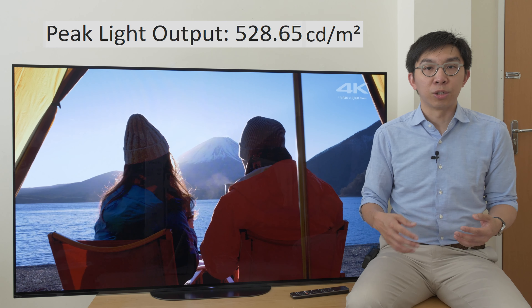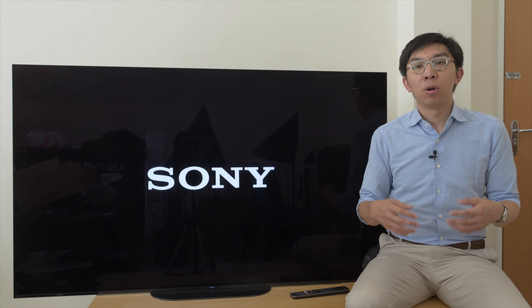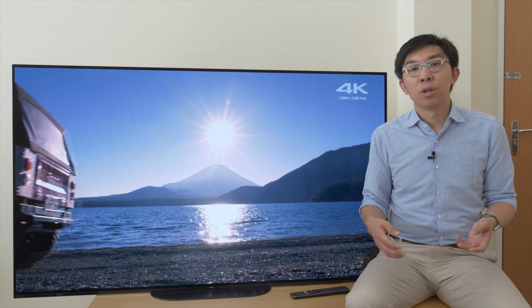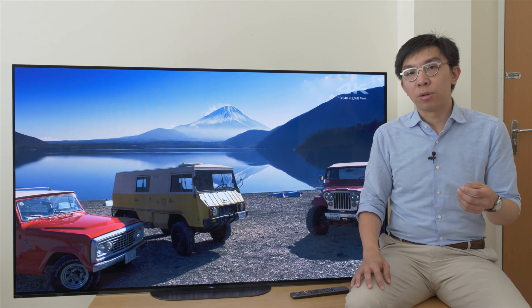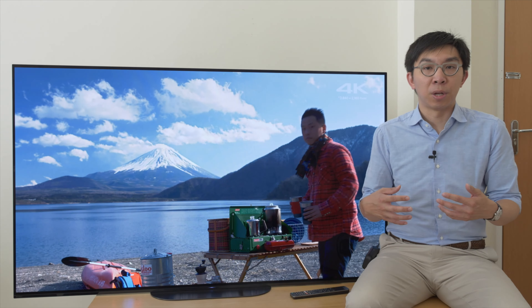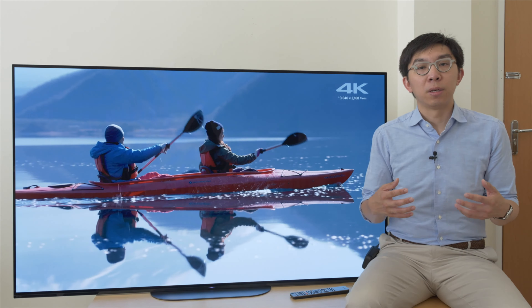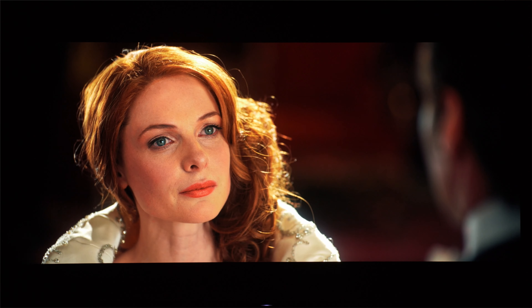For HDR, DCI-P3 colour gamut coverage came in at 98%, while peak brightness measured 530 nits on a 10% window after calibration and 135 nits full field. Some will note it's not as bright as LG OLEDs or even last year's Sony AF9 which could hit 600 nits, and assume the AG9 must be a downgrade — nothing could be further from the truth. Unlike some other manufacturers, Sony is not interested in artificially boosting peak brightness on static test patterns. What Sony is interested in is image accuracy, to try and mimic the output of a BVM-X300 mastering monitor — that's the philosophy behind Master Series televisions. There's dynamic tone mapping on the Sony AG9: the TV analyses the picture on the fly and makes each scene look as bright as it needs to be, with an eye on accuracy.